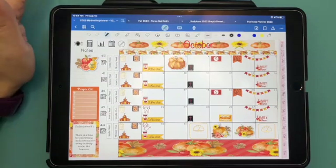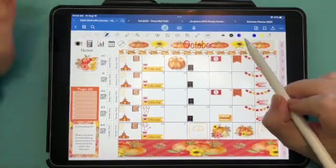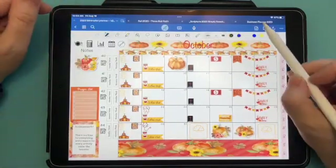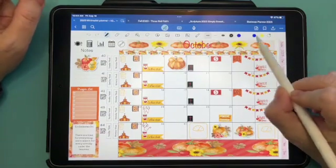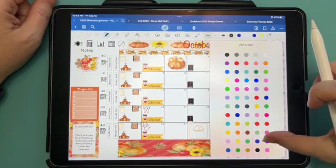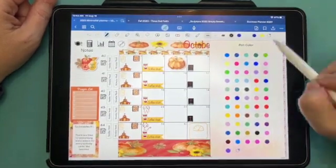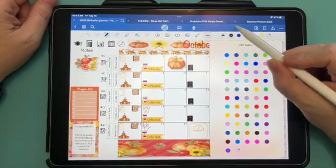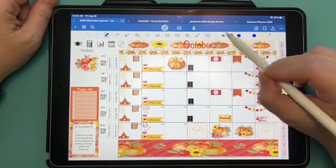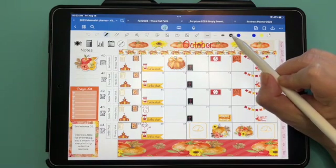Let's work on how to add custom pen colors. I'm on the pen tool — this also works for the highlighter as well, but we're going to do the pen. You have your set colors right here, and you also have a little circle with a plus. You can tap that to add colors. You also have the different sizes of the pens, if you didn't know that.